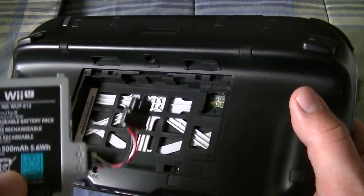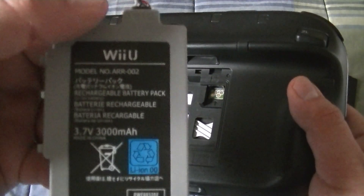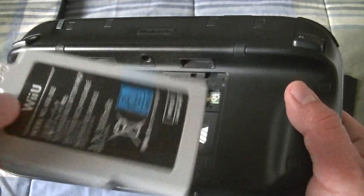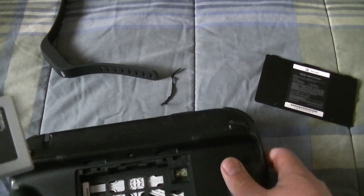This is a 1500 milliampere battery, but what we're going to replace it with is a 3000 milliampere battery. You can get these on eBay for 15 bucks instead of buying it from Nintendo for 30.